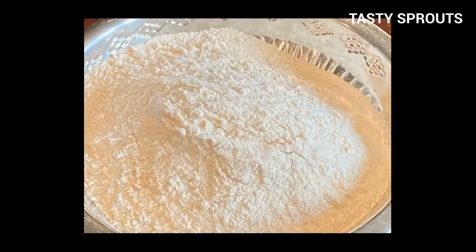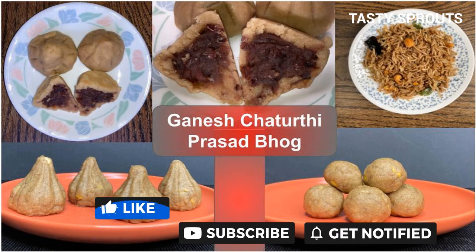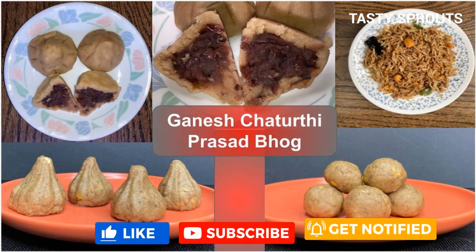There are detailed videos on the channel and I will provide the links in the description box. Feel free to subscribe to the channel. Thank you for watching the video.